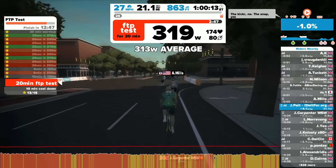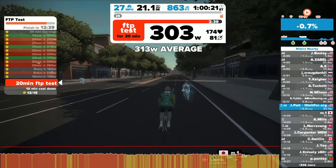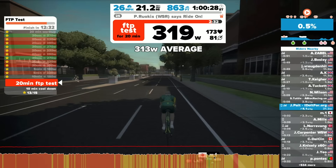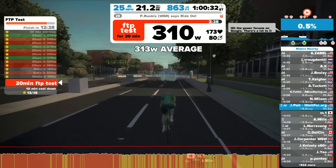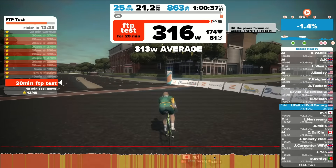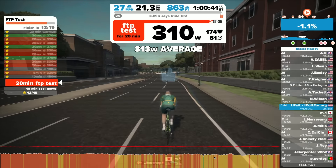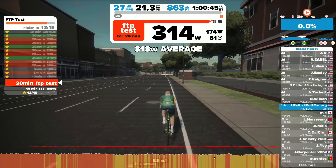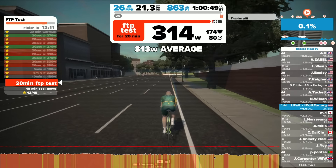Three minutes left. Come on, you can do it. Still trying to fight to keep it over that 313 average. It was nice to get the ride-ons as I finished — I guess people could see I was wrapping up the test. Even Eric Min popped in to give a ride-on, which was encouraging. I wish I could say they made a big difference in the power I was able to put out, but not so.